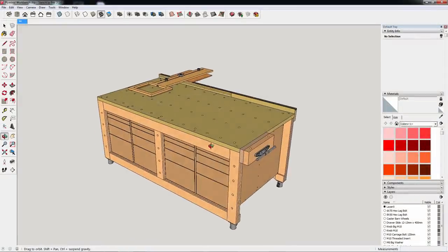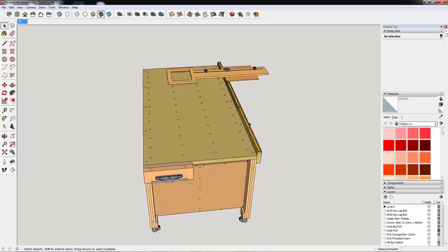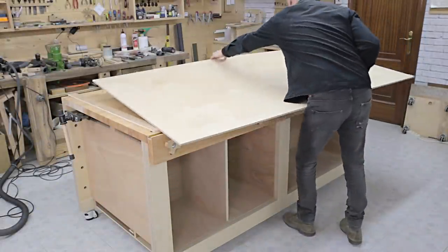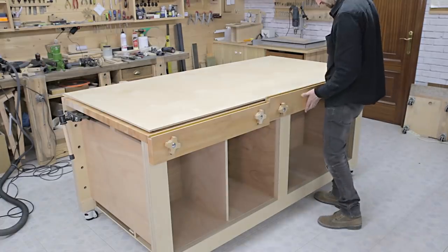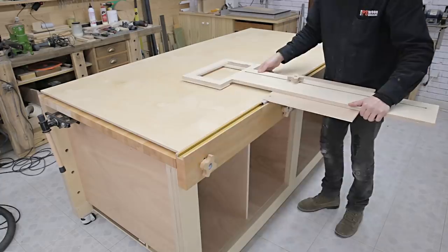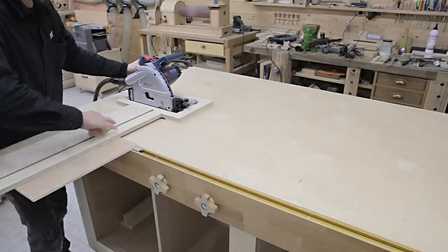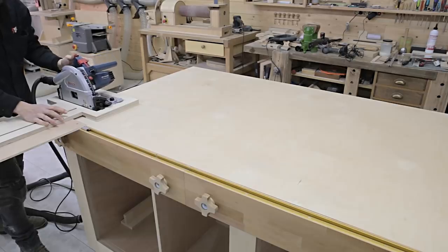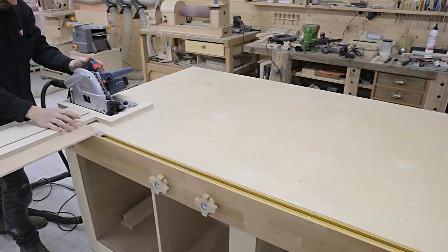This is the second video in the multifunction workbench series. In this video I'm going to install the benchtop and make the cutting station. As you can see in this brief summary, it's very easy to operate, and makes it possible to make repetitive cuts or cut bigger boards in a faster, more convenient and efficient way. I'll go over its functions in depth in the next few videos.